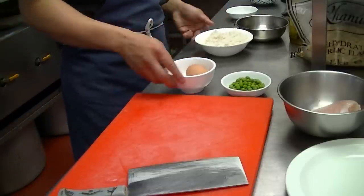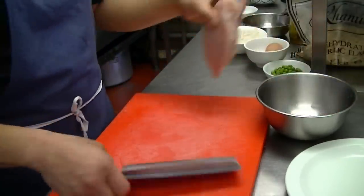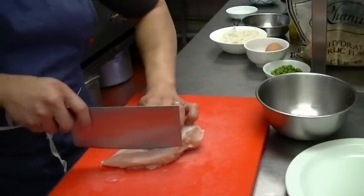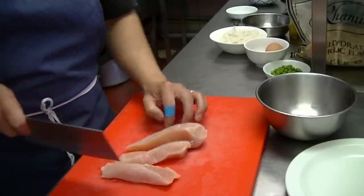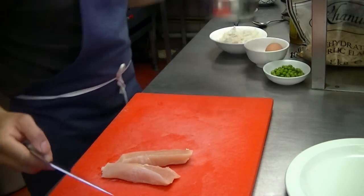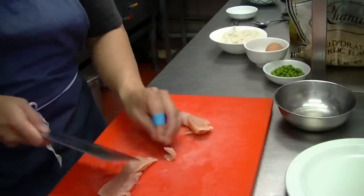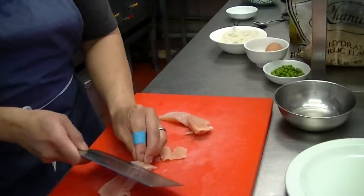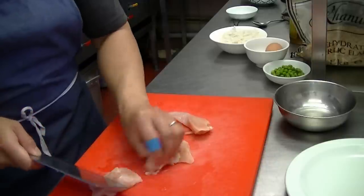We're going to cut the chicken. I don't need that much, so just two strips will be okay. Just slice it this way so it cooks quicker — not too thick. You want it quite thin-ish.